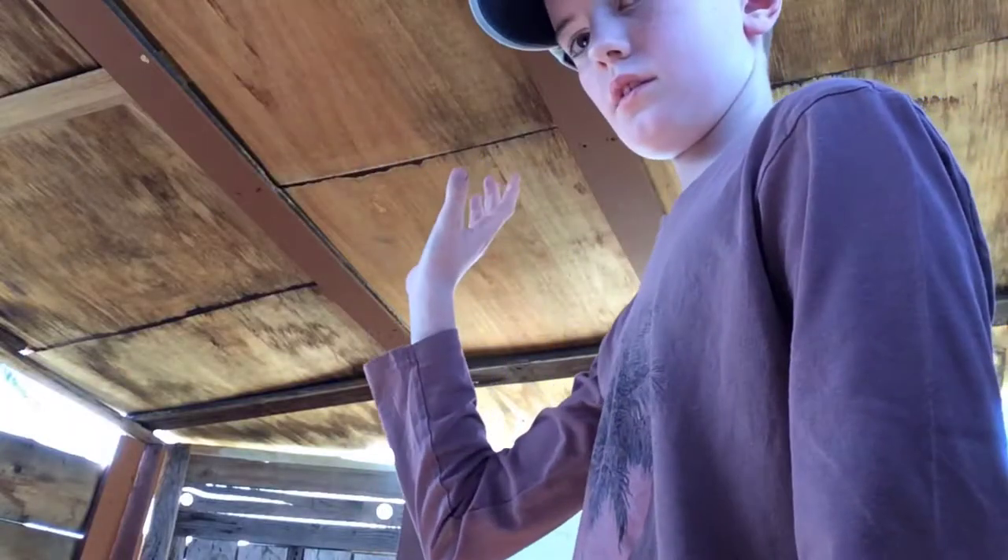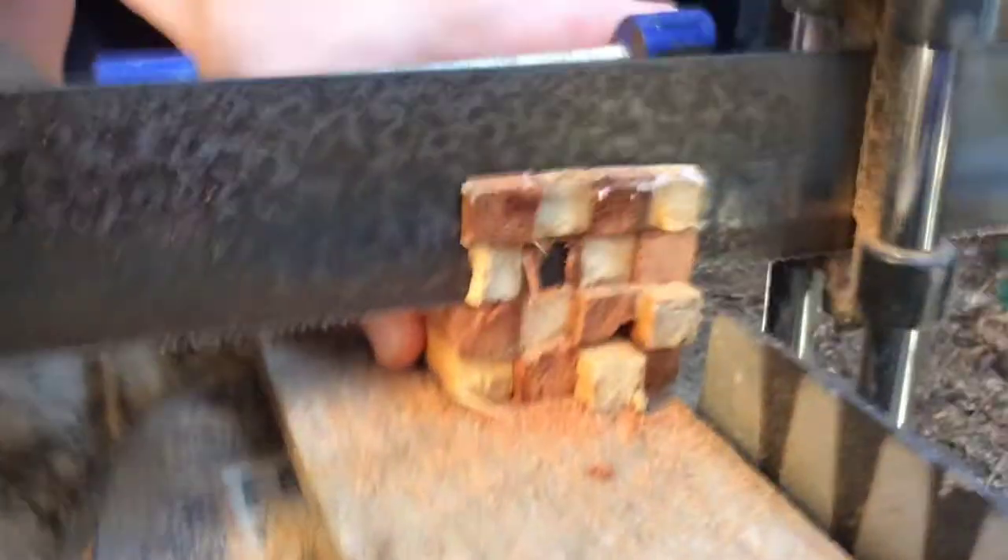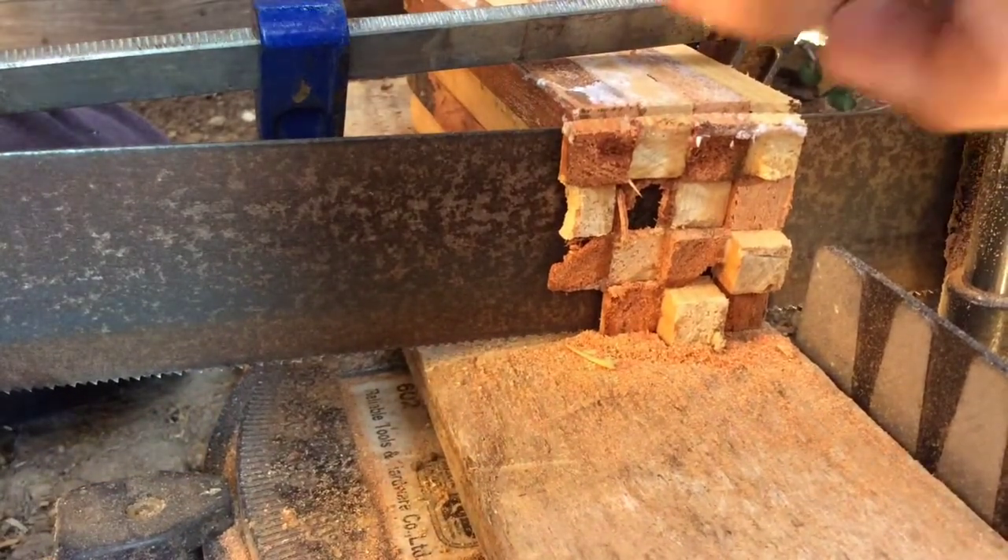Now the pan is all glued up, I just need to wait for it to dry. After it dries, I'm just going to cut it so it has a flat surface to it.